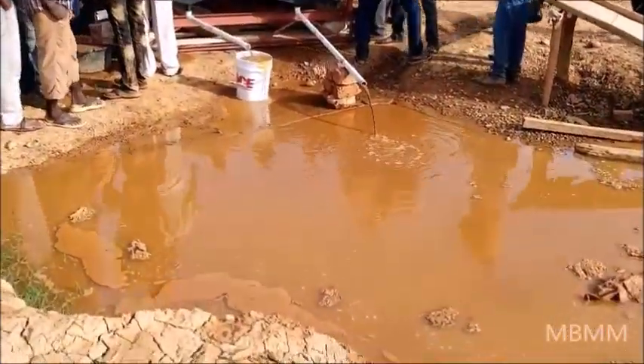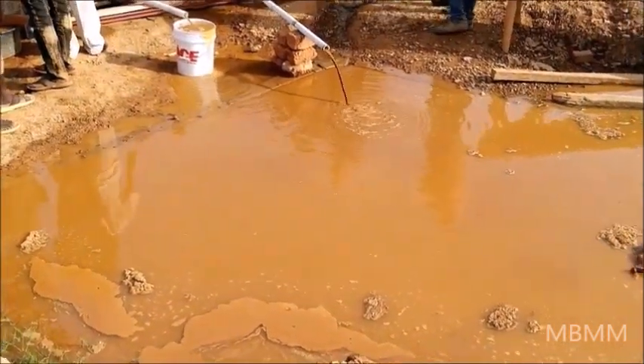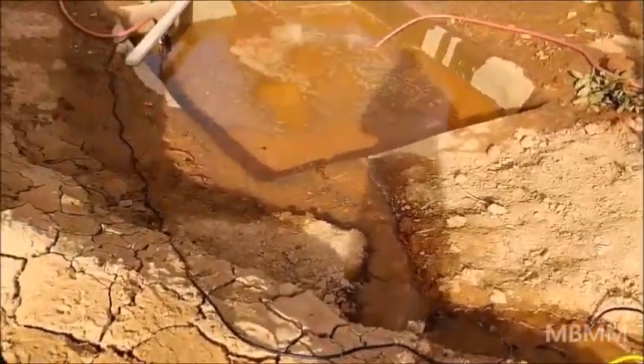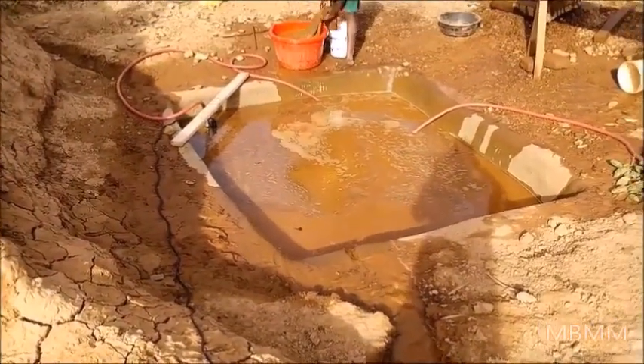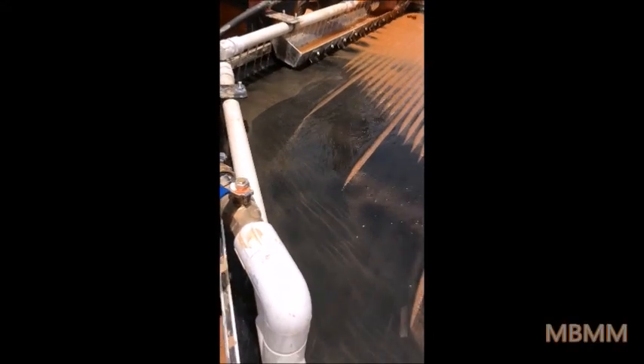We're draining the water down into this first tailings pond where the tailings are settling out. Then the water is running down this ditch, and we're pumping the clean water back up to the shaker table.